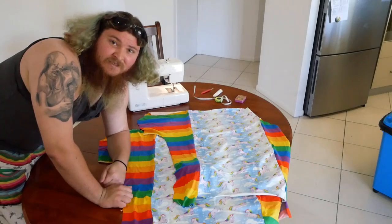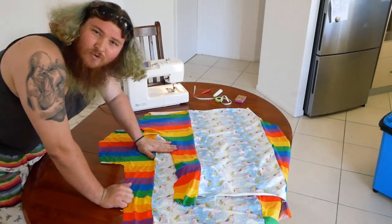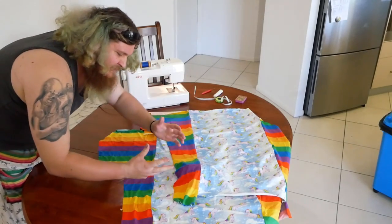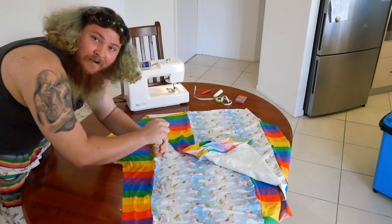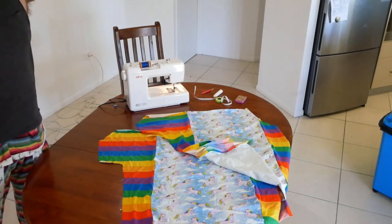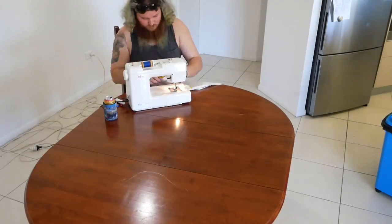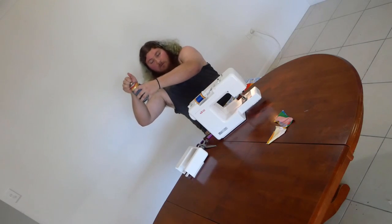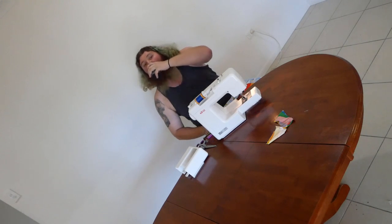So, we've got these two bad boys sitting right next to each other. But what better way to bring two pieces together than just cracking a cold one? I'm not even sure. That's it.